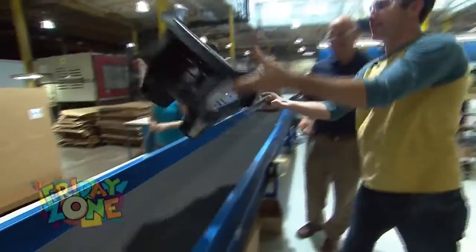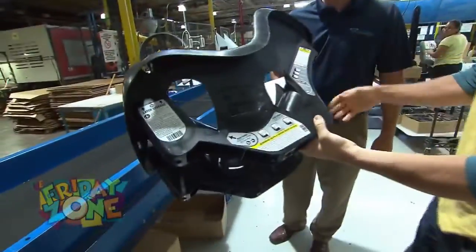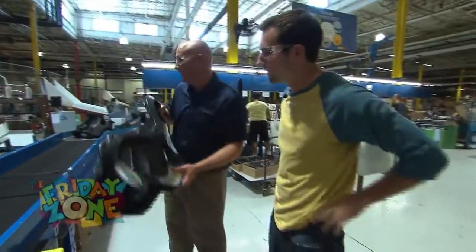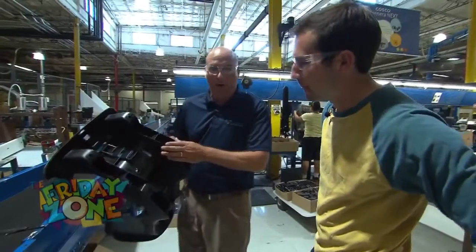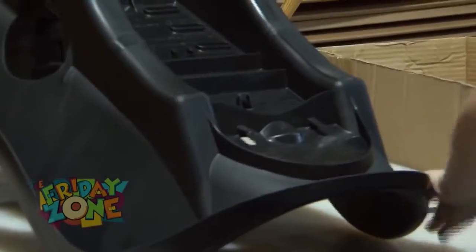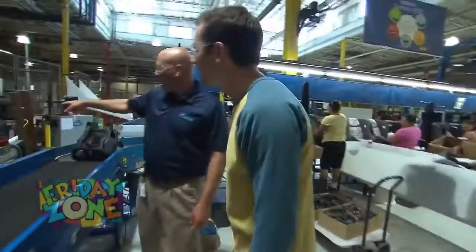And here comes a brand new one with all the stickers on, and now what's going to happen after this? So now it's going to go into the assembly process. The first step, we're going to put some anti-skid runners on the bottom to make sure it doesn't slide out of position when it's installed in the car. Is that what she's doing now, putting those on? Yep. So she's got two little plugs, and this machine is going to push those plugs into place.